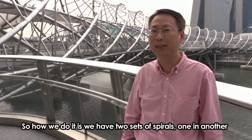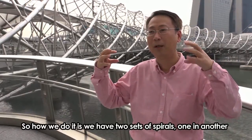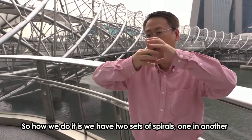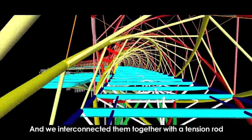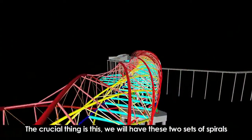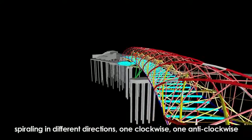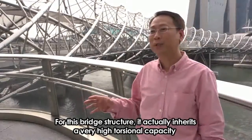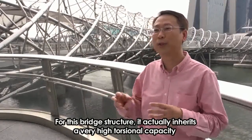So how we do it is we have two sets of spirals, one within another, and we interconnect them together with a tension rod. The crucial thing is that we have these two sets of spirals spiraling in different directions — one clockwise, one counterclockwise. For this bridge structure, it actually inherits a very high torsional capacity.